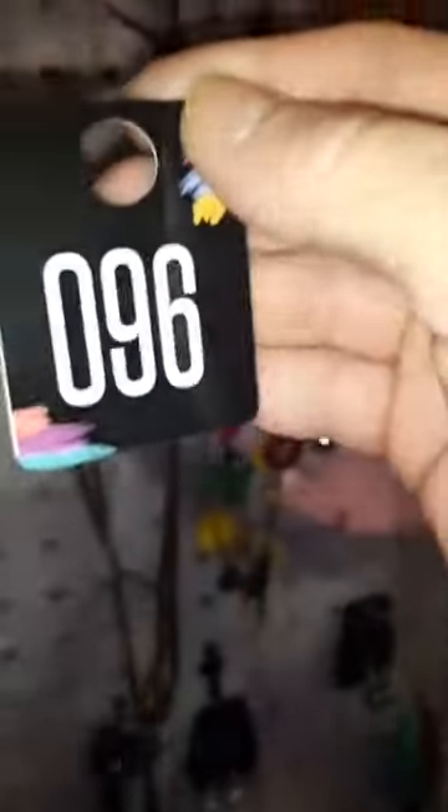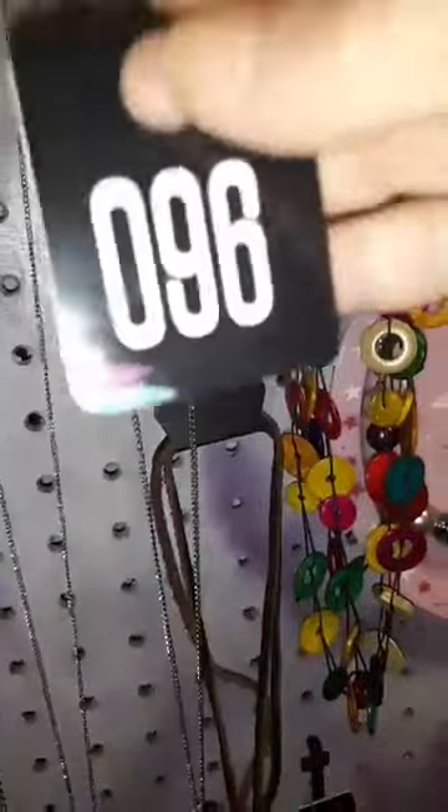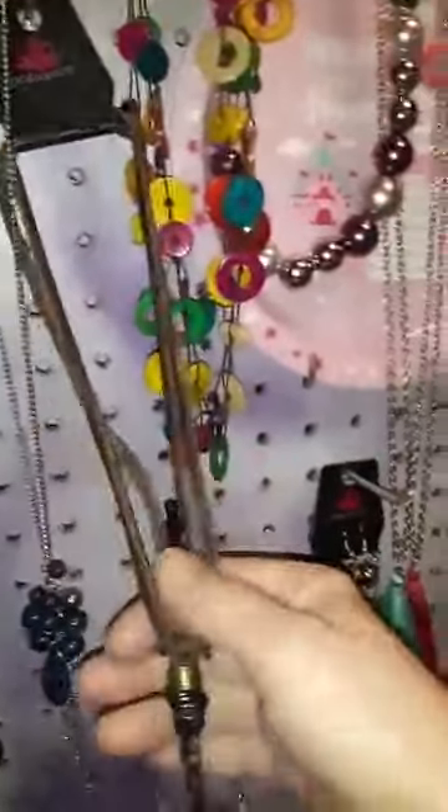Number 96 is another silver necklace with the navy ball earrings. It comes down into this cluster of silver and navy with the tassels. That is number 96.